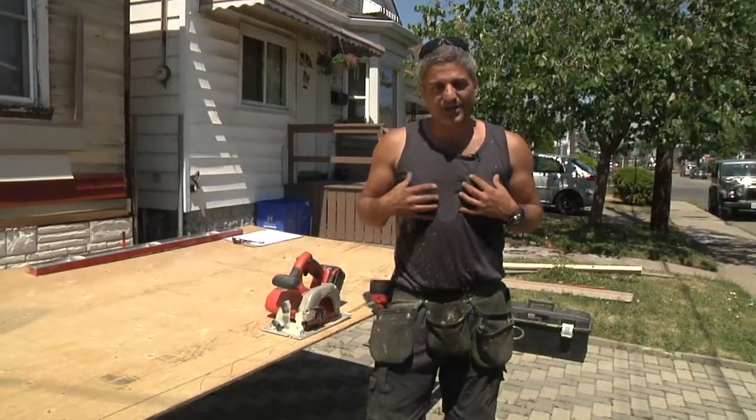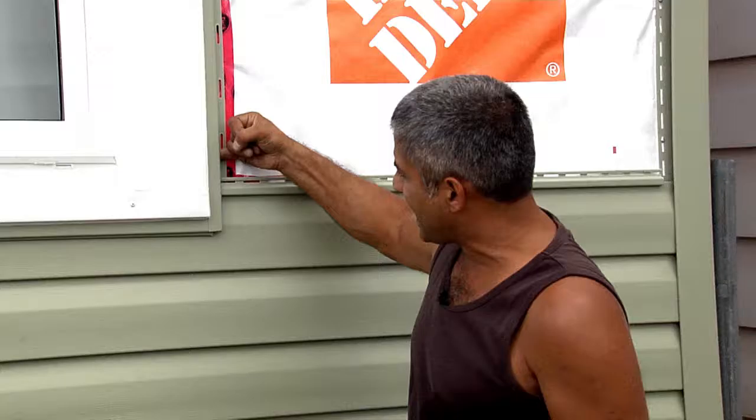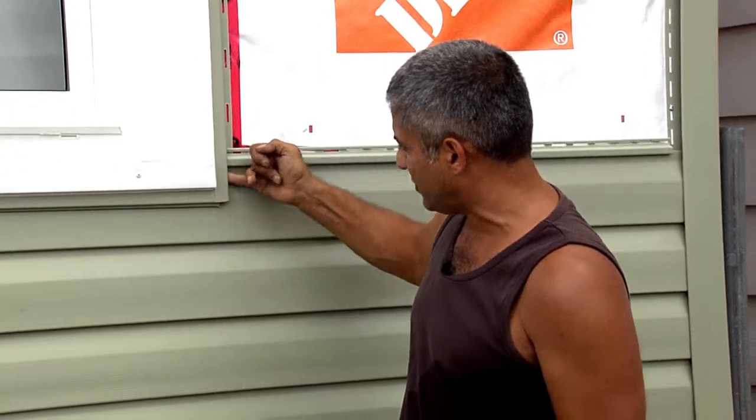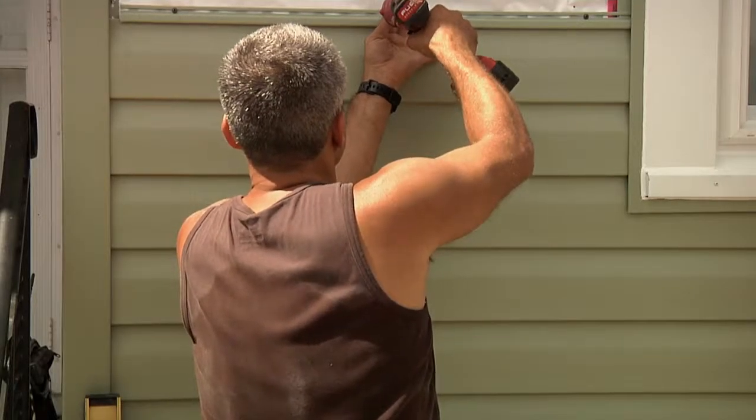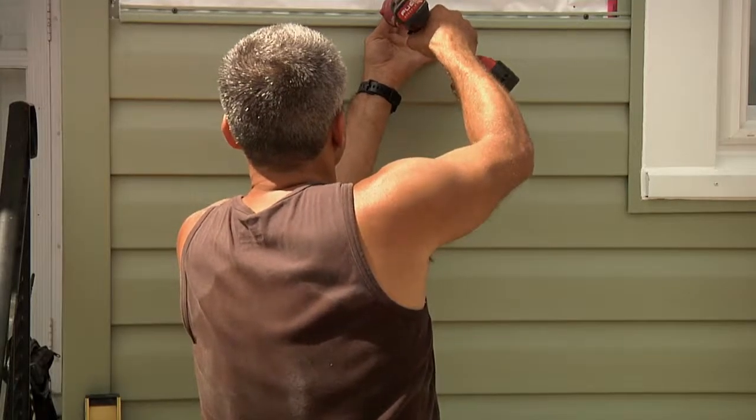Hello Hamilton, it's that time again. Get up, get off the couch and start tackling your own to-do list. I am Bob Asadorian on this week's Just Ask Bob. Donwood's back to help show how to install vinyl siding on your home in no time at all.